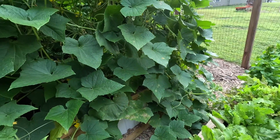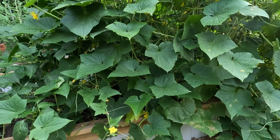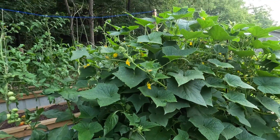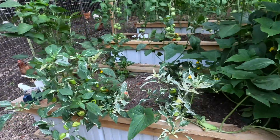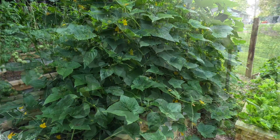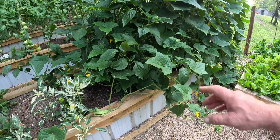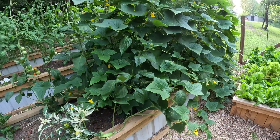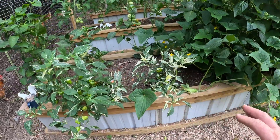One of the biggest problems I had was I actually put the cucumbers in with the peppers. Those cucumbers need their own bed. They have gone crazy and they look like a big mess. Let me put this on widescreen and I'll show you just how big this cucumber patch is. You can see that cucumber patch — it is humungo and it took over a few of the peppers. We are starting to get peppers and there's one down in there. But I made a mistake by putting them in the same bed. Next year, cucumbers in their own bed, peppers in their own bed.